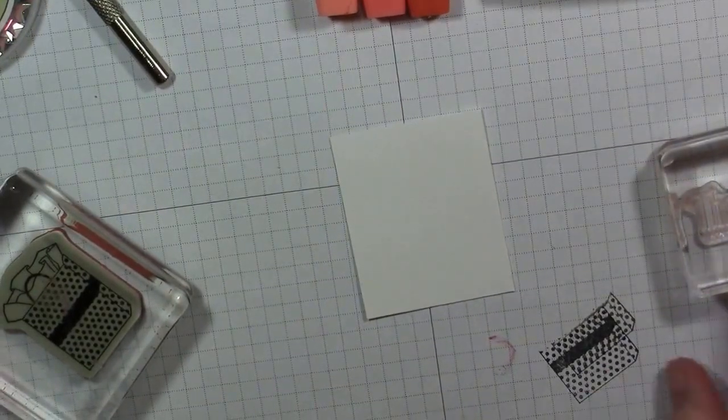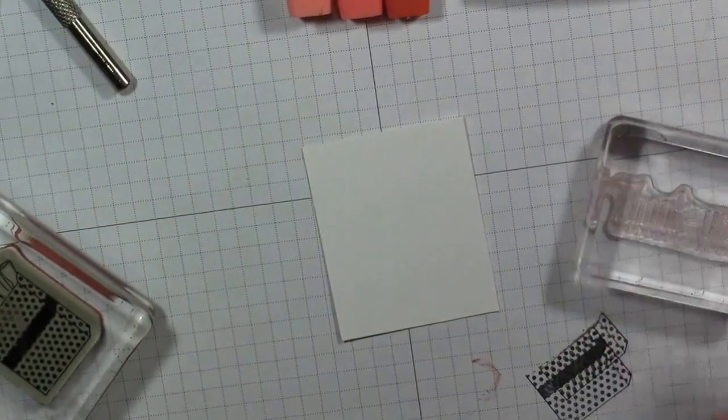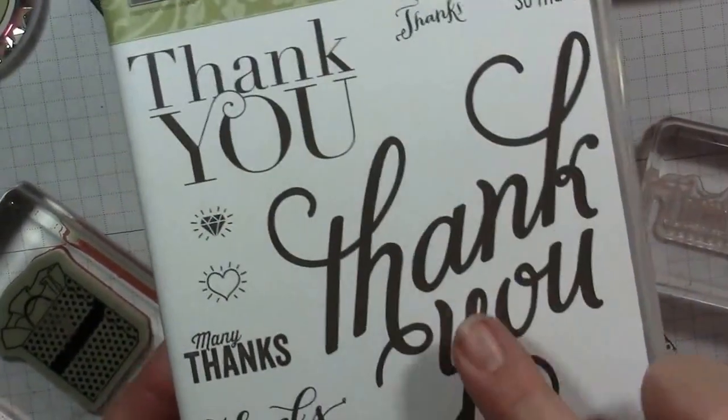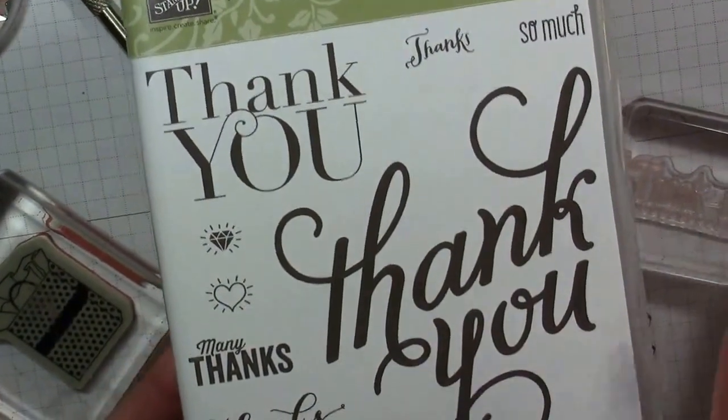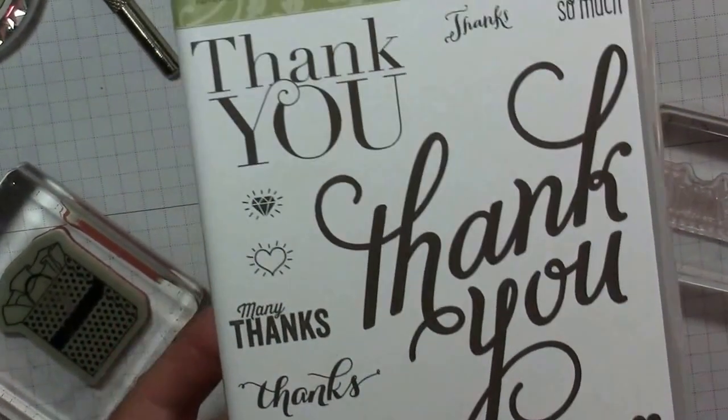To begin with, I'm using a thank you from our stamp set. Another thank you — this is what it looks like. All kinds of thank yous. I love this one. It's huge — it takes up the whole card. I usually use it on 6x6 cards.